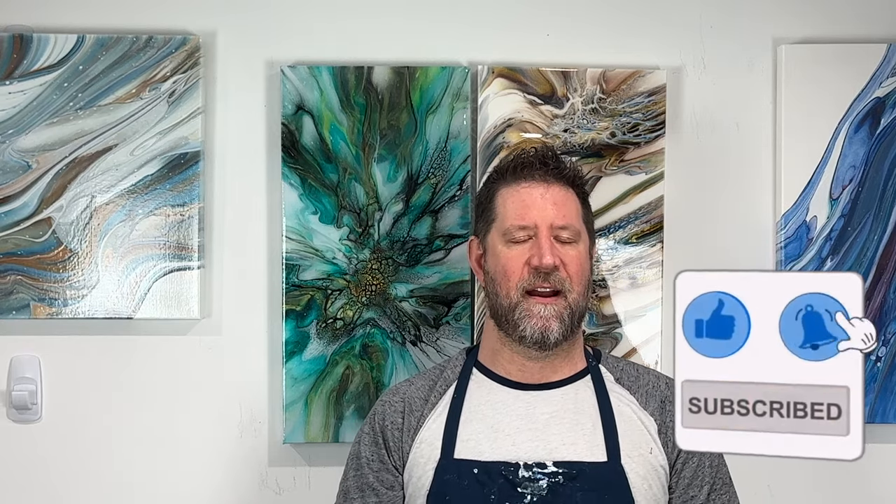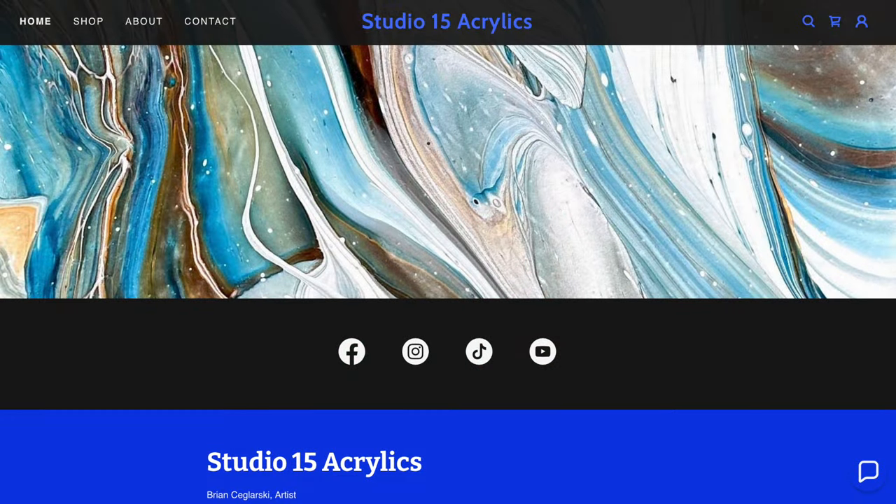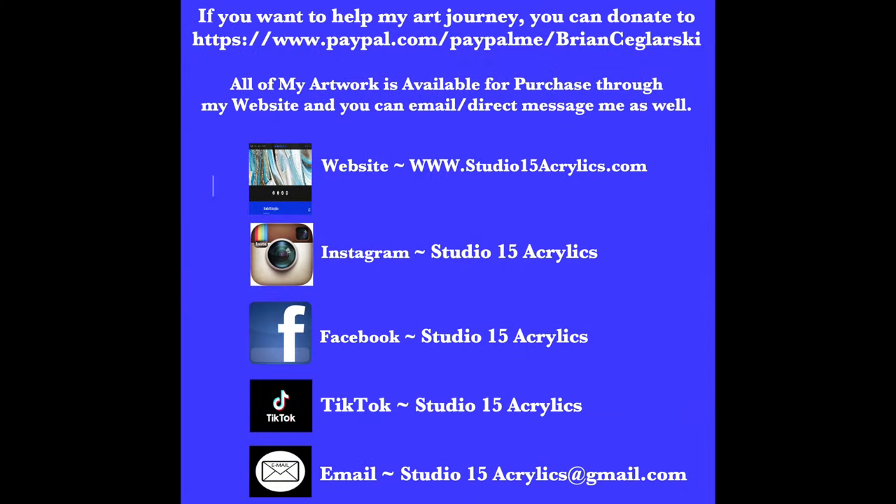Thank you so much for watching. Thanks so much, Nate, for inviting me to be a part of this — I really do appreciate it. Next up is going to be Kelly with Feral Art. Everyone, have a great day. Don't forget, this is a two-day event. You can see the full playlist in my description box. Alright everyone, have a great weekend. Bye-bye!